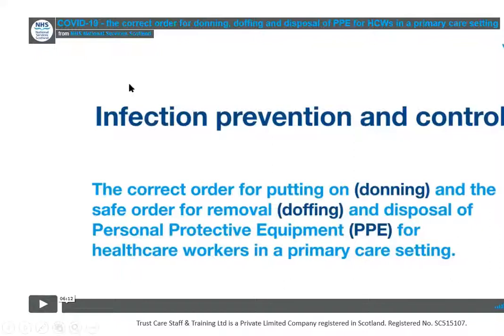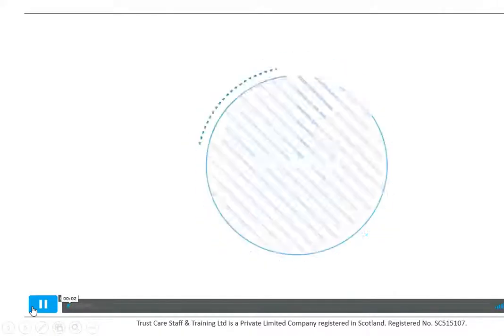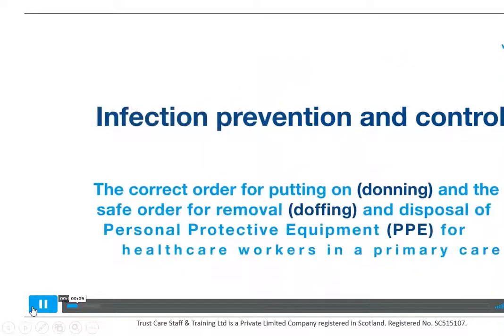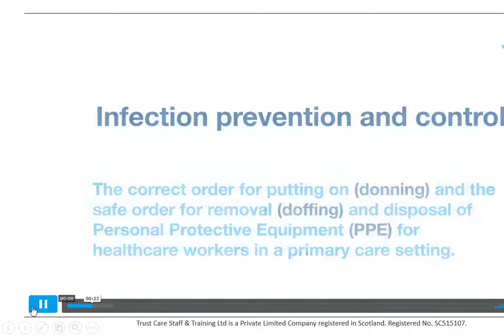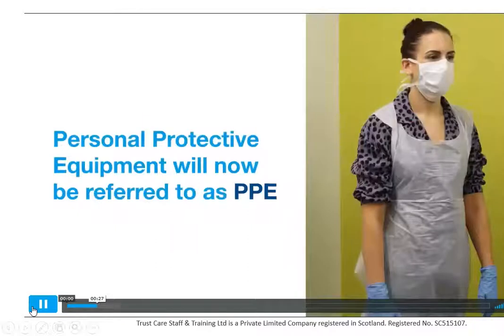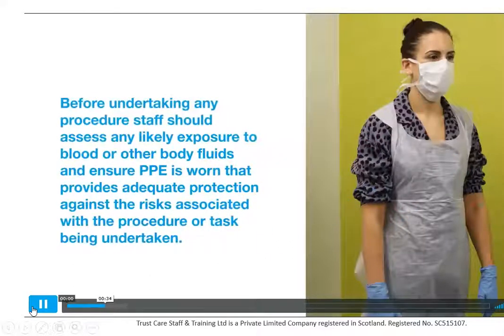I'm going to show you the video now and it will show you clearly what you should be doing. There's no sound on this one, so you might have to narrate this.